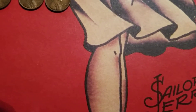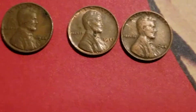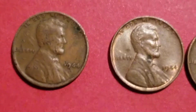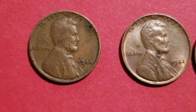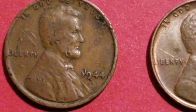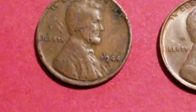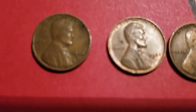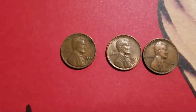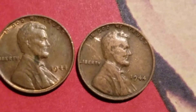Hey guys, I'm going to show you what I think to be my 1944 Air Penny. I know it's a little rough looking. Here are some examples of some other '44s.